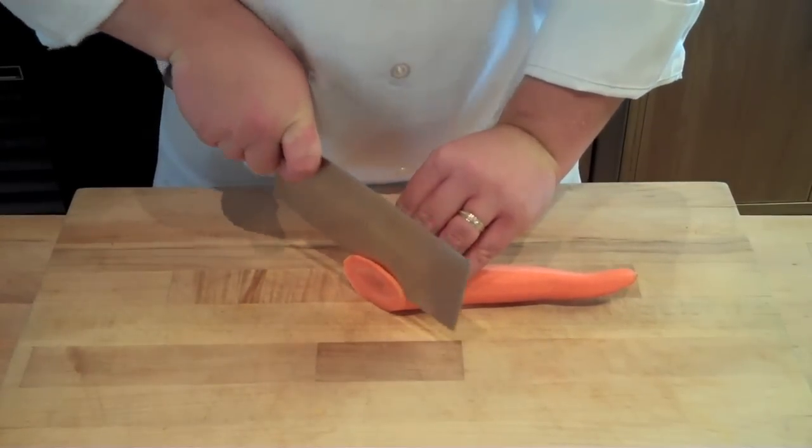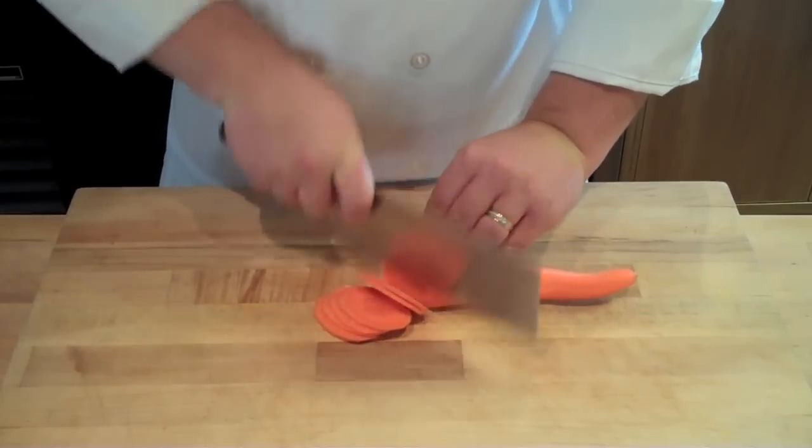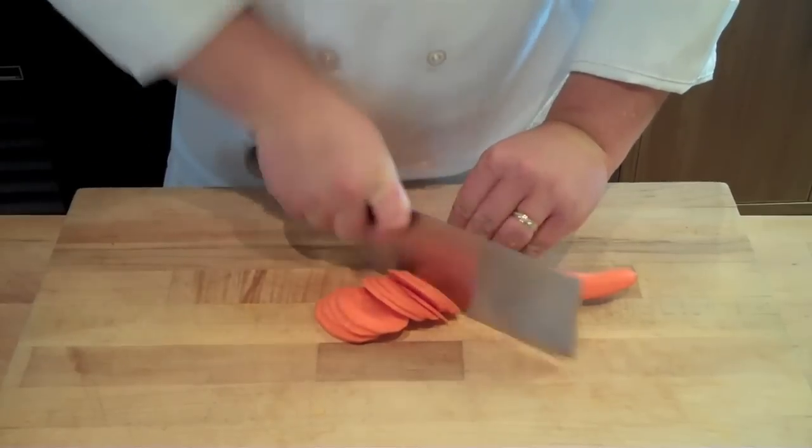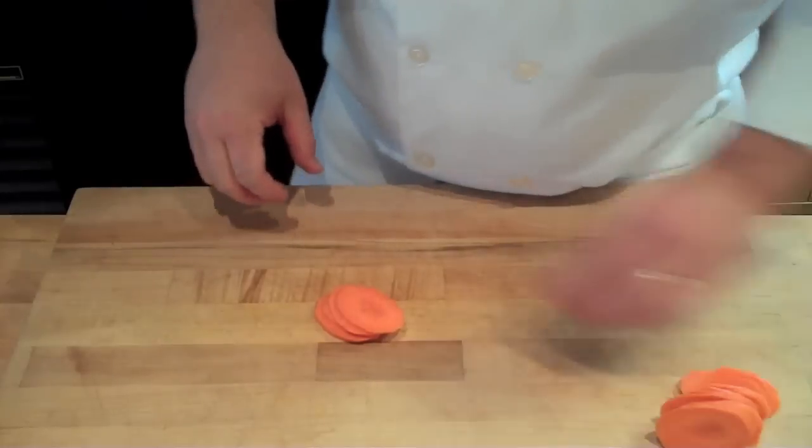For the julienne, you're going to go back and do your bias cuts again. This time I'm cutting it a little thinner because I want my julienne and the finished result to be a little bit thinner. You're going to go down using your back to front chopping motion and good guide hand technique.